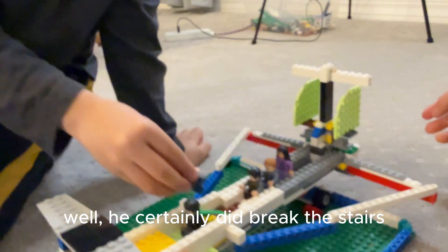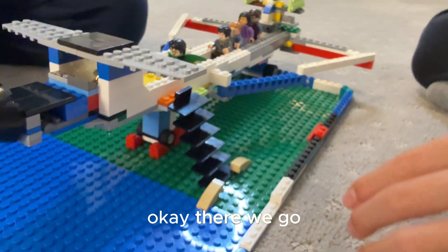Well, he certainly did break the stairs. Again — he's gonna stand in the back. Okay, there we go.